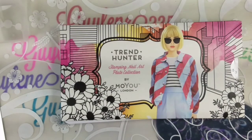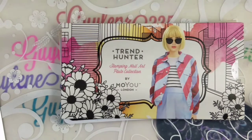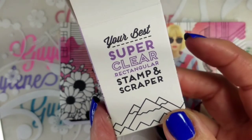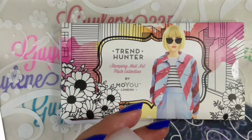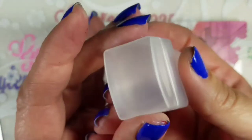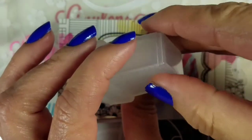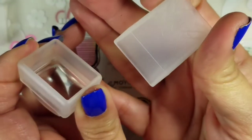Hey everybody, welcome to my channel! Today I'm going to go through my Moyu London plates and new stamper. I got a super clear rectangle stamp and scraper — it does come with the scraper but I can't find it right now. Here's what the stamper looks like: it's a rectangle, it has a lid, it's clear, the bottom comes off so you can see it, and it comes apart at the base.